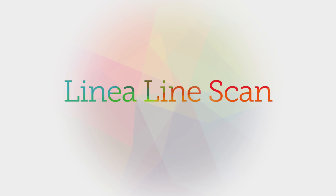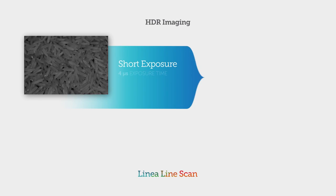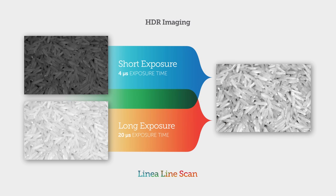Cycling mode allows Linea to offer advanced features like HDR imaging. Linea lets you combine short and long exposures to see details in bright and dark areas at the same time.